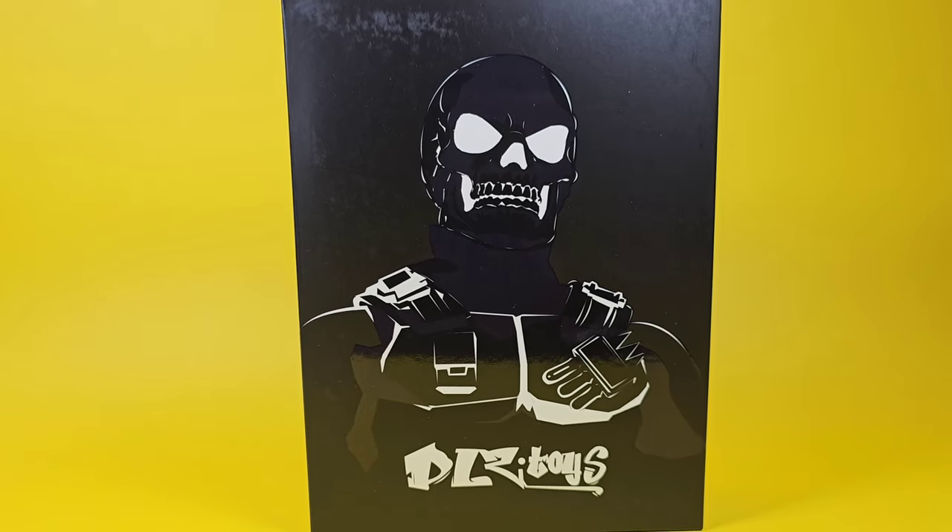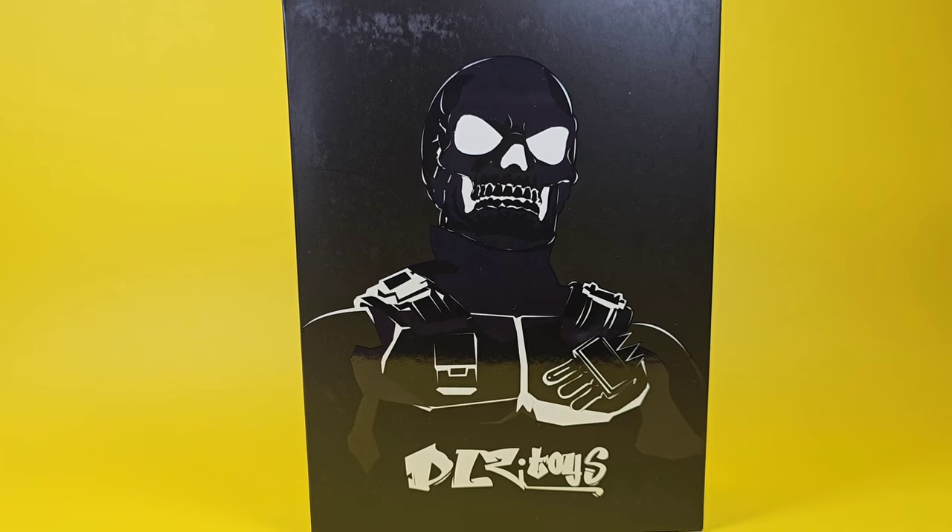Welcome back to the channel. I'm AI, this is AI Collectibles. What I have for you today is the DLZ Toys Sergeant Skull 1/12 figure review. I'm going to go over the figure, place out his accessories, and we'll go through them, so stay tuned.